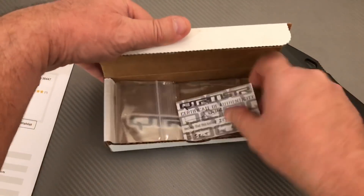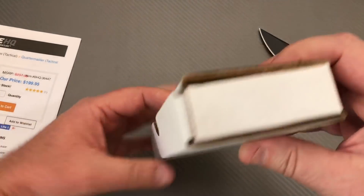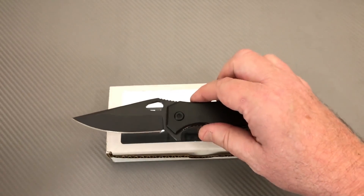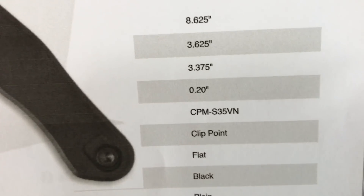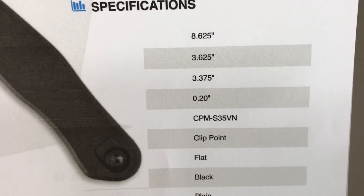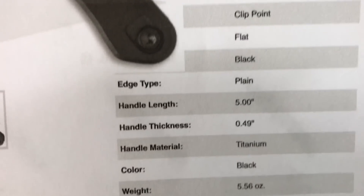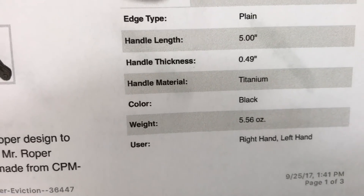Don't expect it — prepare for it. It's got a sticker in the box. They sell for around $200, and the numbered edition might be worth a little bit more. 8.6 inch overall, 3.625 inch blade length, probably 3.375 cutting edge. Two tenths of an inch blade thickness. CPM S35VN clip point, flat grind, black plain. 5 inch handle, half inch overall thickness, 5.5 ounces.